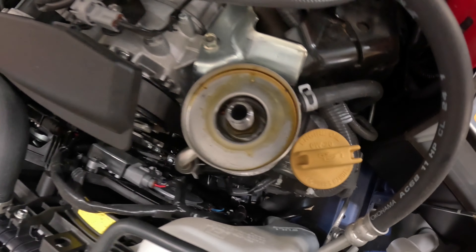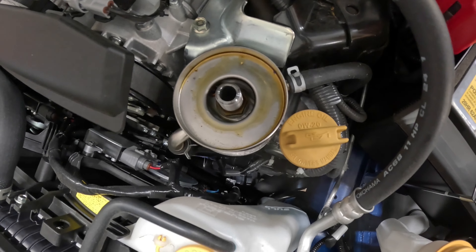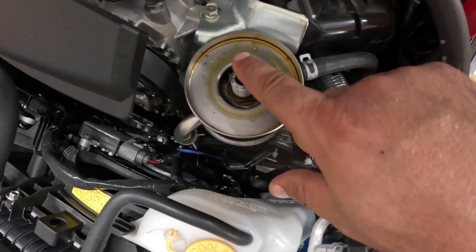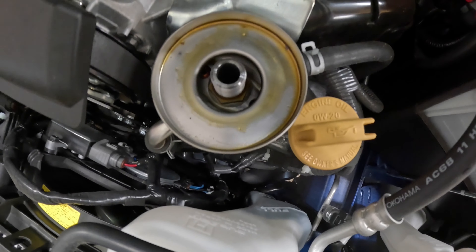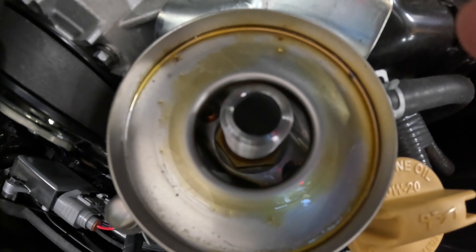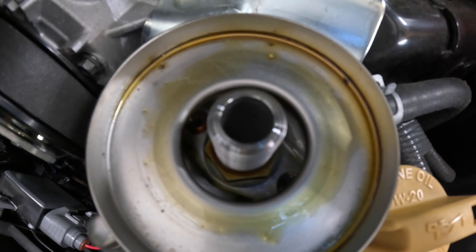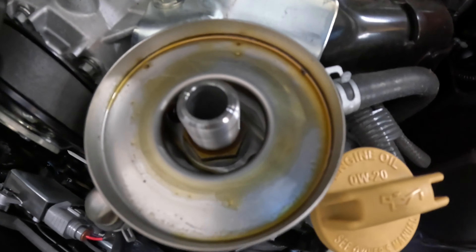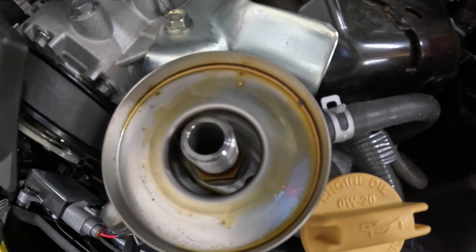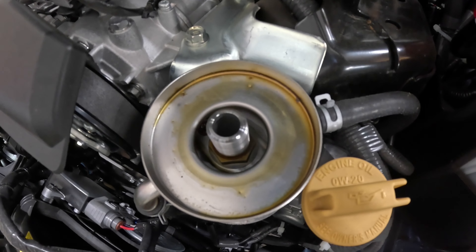One really interesting thing I noticed with the oil filter after I removed it — it just spins off — you can clearly see some debris here. I don't know if that's normal for every oil change or if this is the kind of break-in material we've been talking about. If you've had one of these engines and this is normal, let me know; if it's an anomaly, also leave a comment.